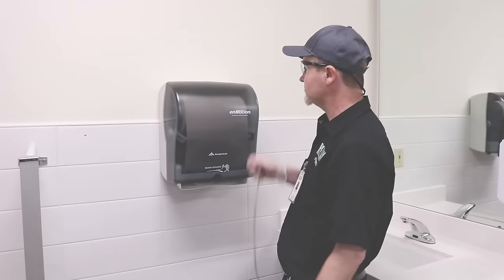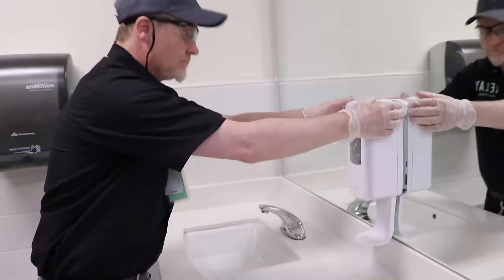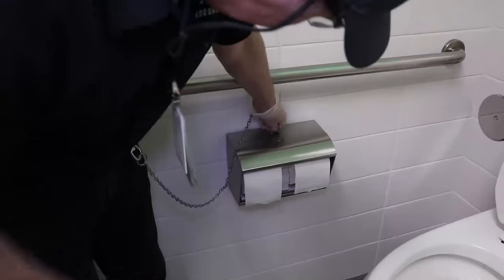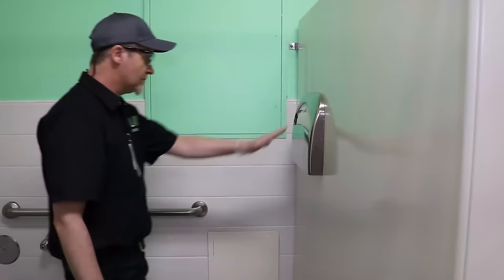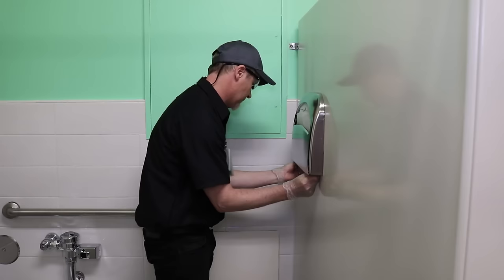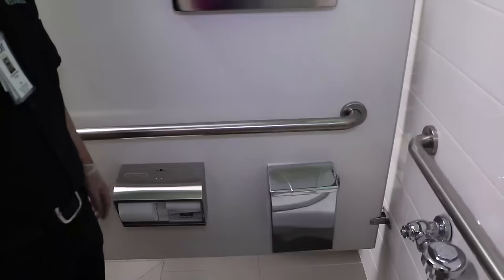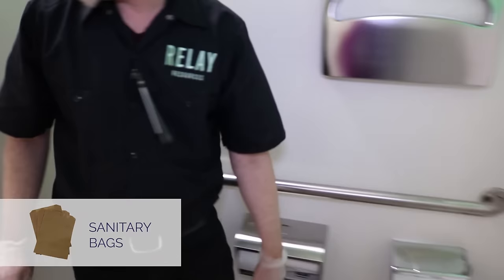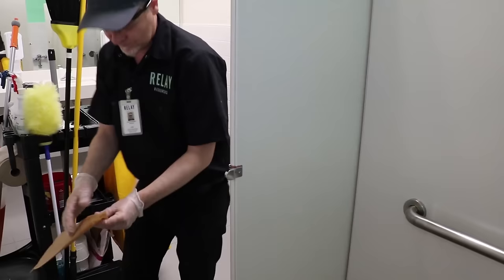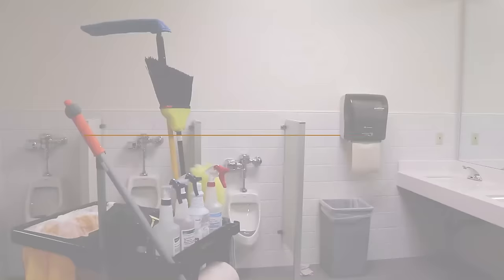Next, you'll begin stocking materials and fill as needed. Make sure battery operated dispensers are properly working. If not, replace with new batteries. Check paper towels, soap dispensers, toilet paper, and seat covers. Check any sanitary boxes and replace with clean bags if needed. This is not considered biohazardous waste and is disposed in the regular trash on your cart. If there are items in the bottom of the container, use a tool to grab the items — never reach inside. Some sites will also have sanitary product dispensers to be checked and filled.